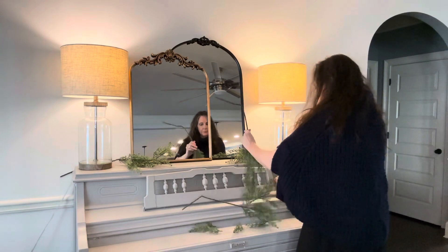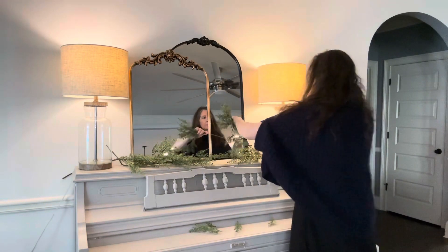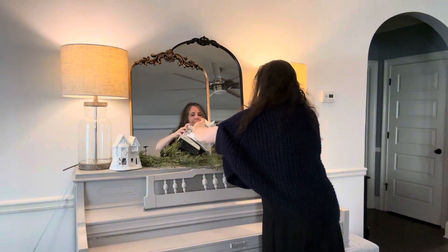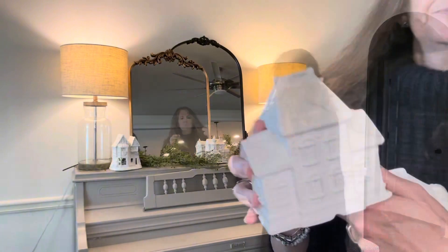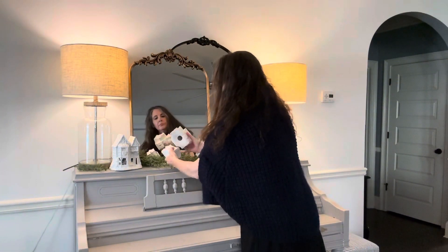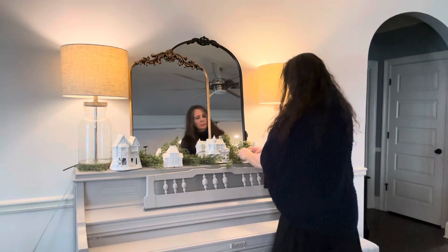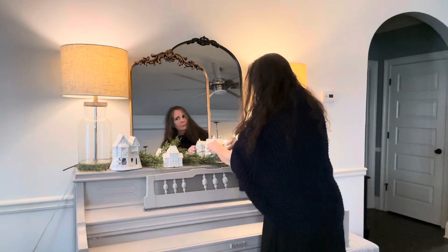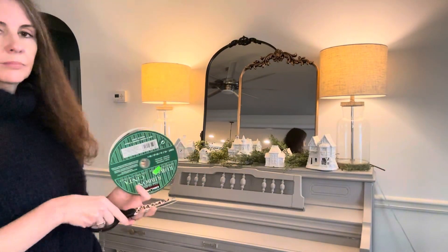So I'm just going to lay this down on my piano and I'm going to be styling the little village houses on top of the piano. I found this brand new roll of wired ribbon at the thrift store at the end of summer and I'm so excited to use this.